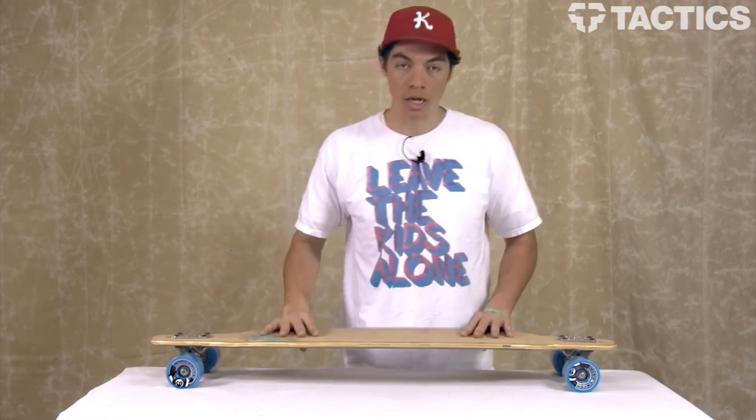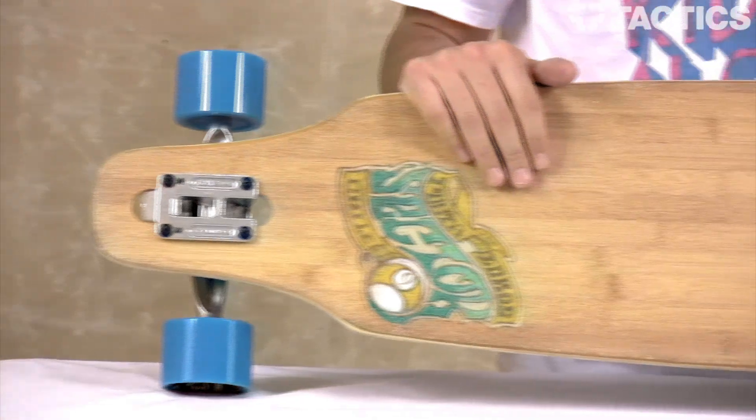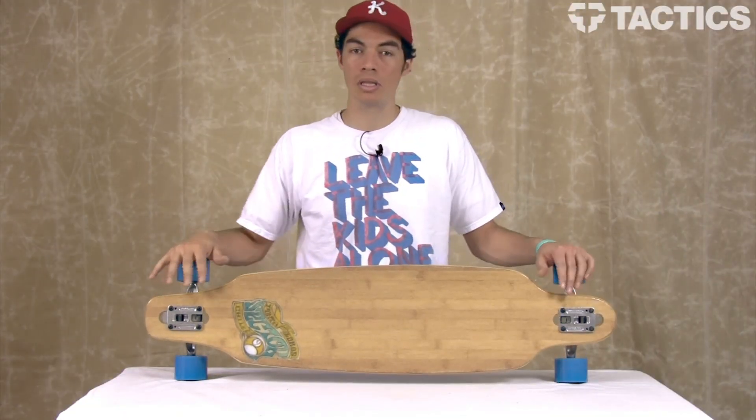So this board is aggressive, fast, and built for big mountains. It's not something you're just going to cruise down to the market on — I mean it'll do that, but it's definitely not the board for it. And that is the Sector 9 Punta Lobos longboard.